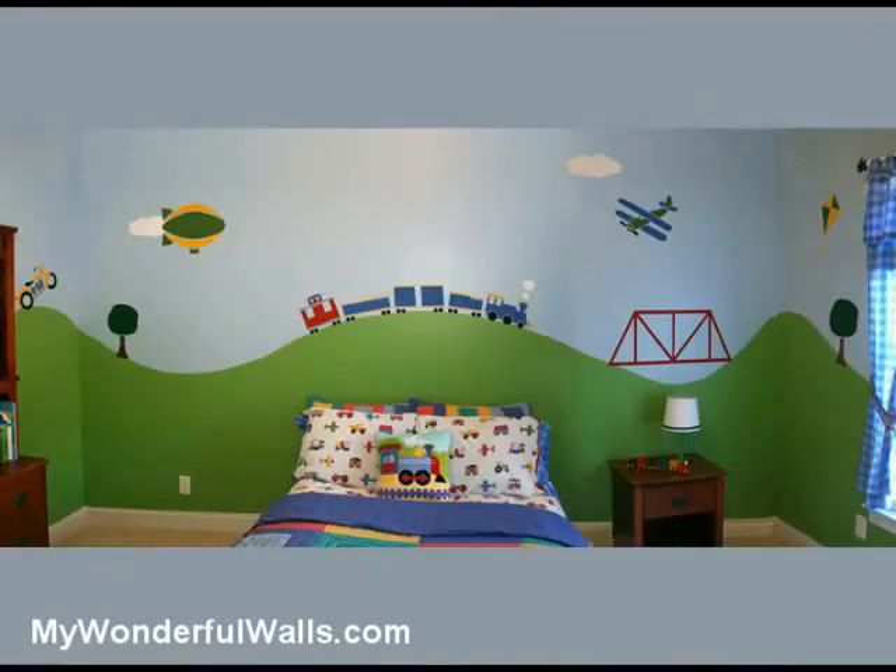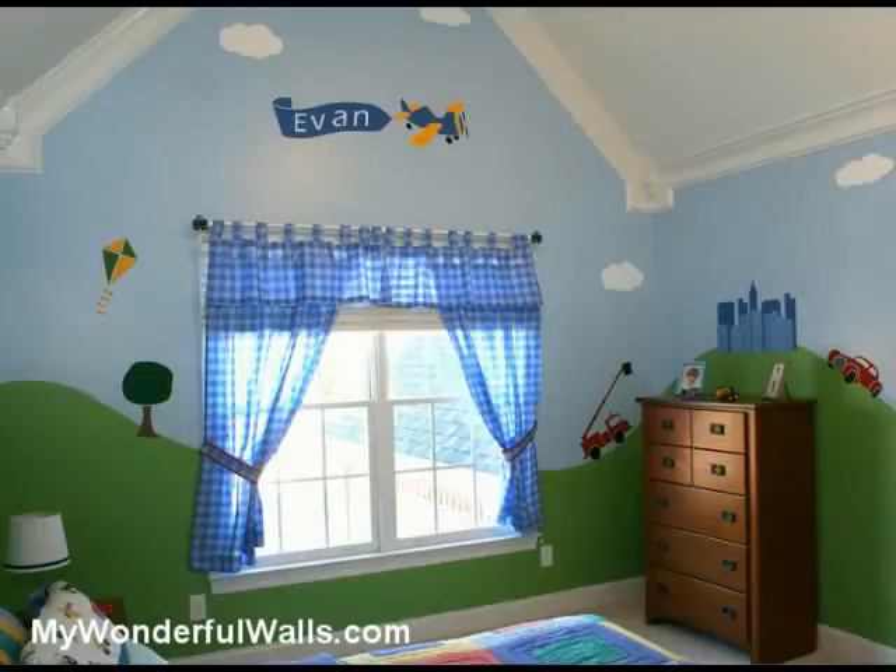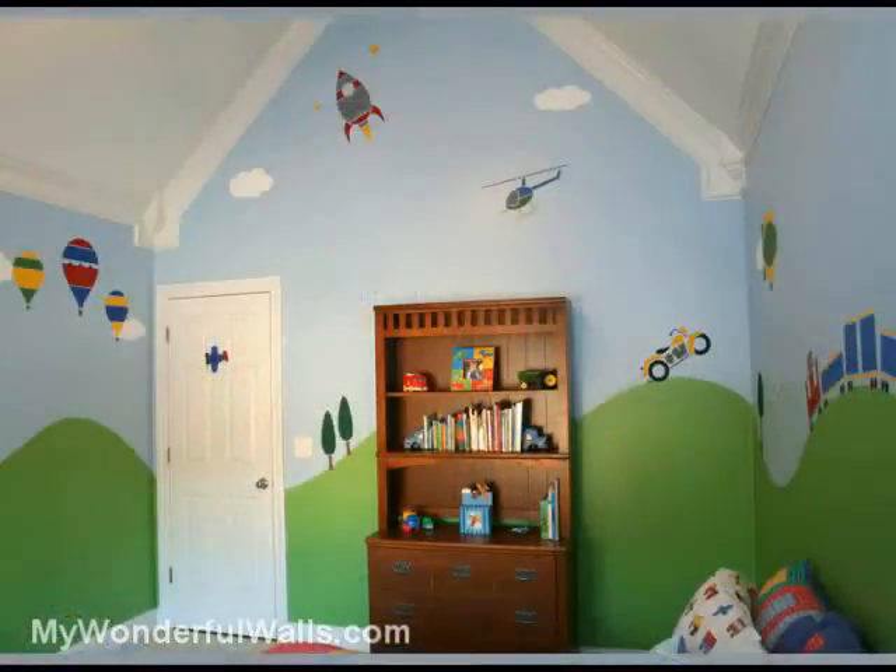And here it is — colorful, dynamic, and fun. We have completely transformed this room in a single weekend. We hope this quick and easy method has inspired you to paint your boy's room. And remember, at MyWonderfulWalls.com, we make it easy for your walls to be wonderful.